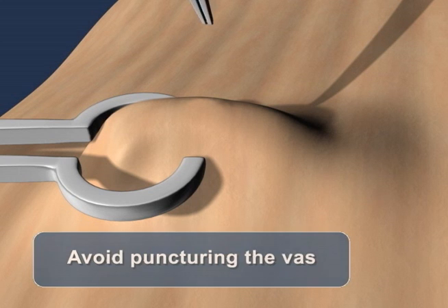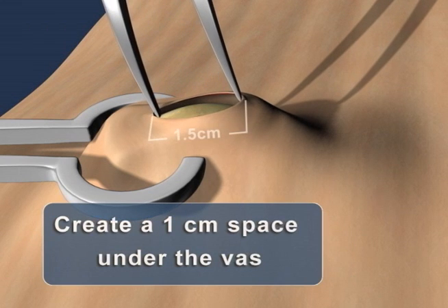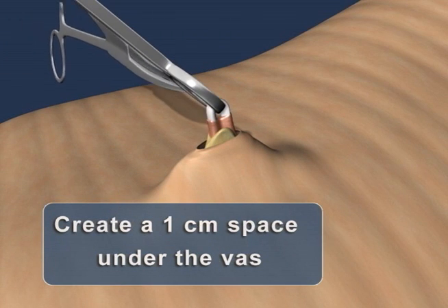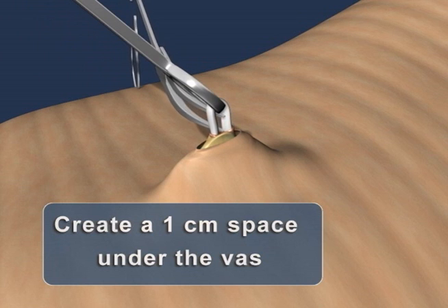It is only necessary to dissect away the mesenteric tissue sufficiently to expose a loop of bare vas large enough to allow for the passage of the lower jaw of the ProVas applier.